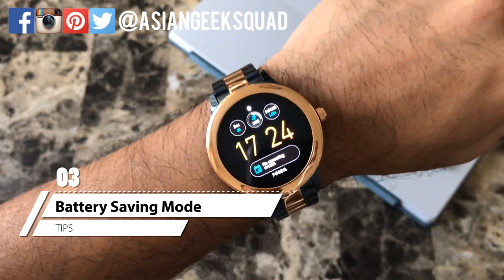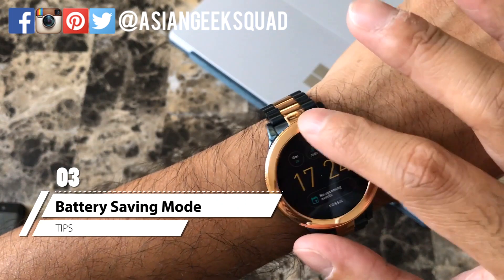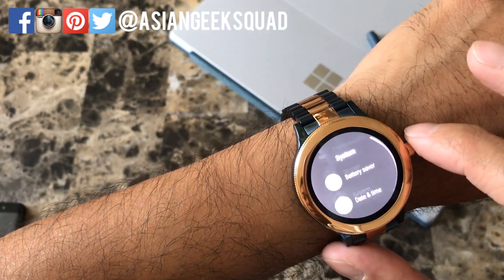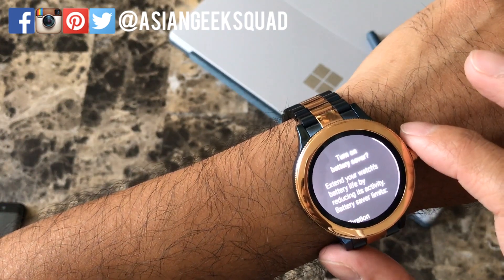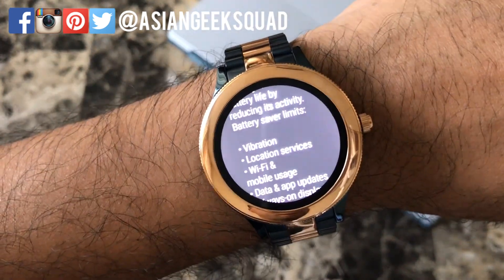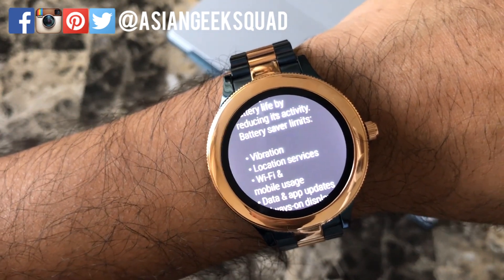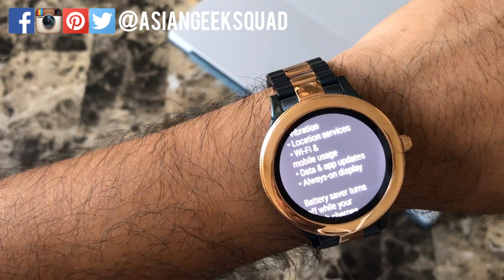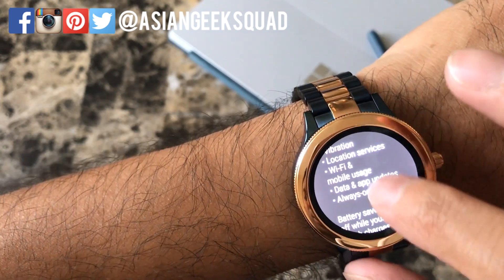The next tip is battery saving mode. To access this, go to Settings, scroll all the way down, go to System, and turn on battery saving mode. There are a couple of things this will limit: vibration, location services, mobile and Wi-Fi usage, data and app updates, and always-on display.